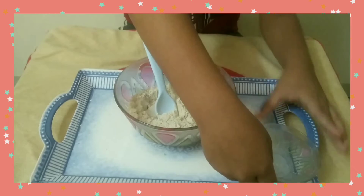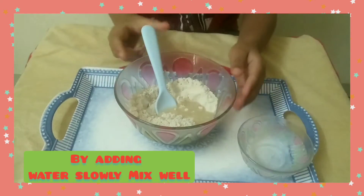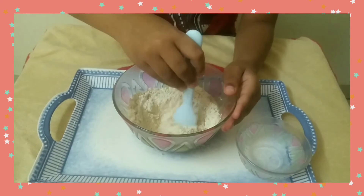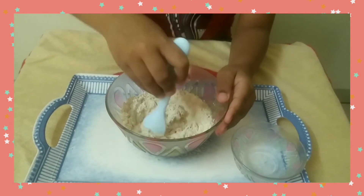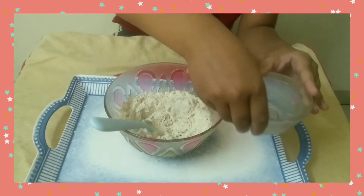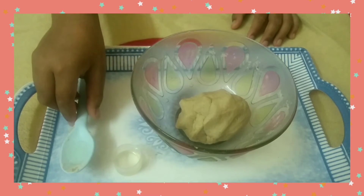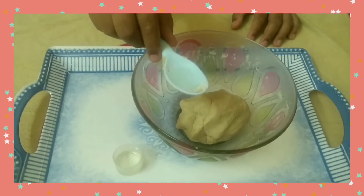Now mix with water slowly. Then add 3 drops of coconut oil.